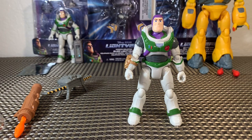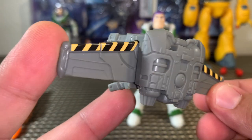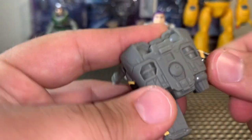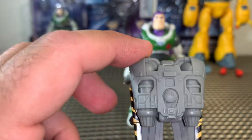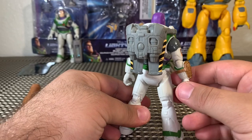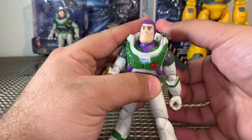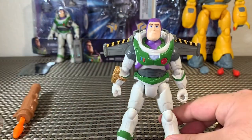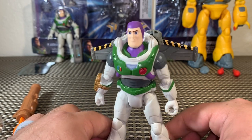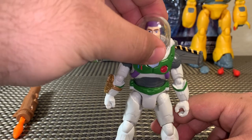Taking a look at Buzz's accessories — starting with this awesome jetpack. I did not expect to see this with the figure. Even cooler, it's not just a hunk of plastic — the wings actually retract manually. Mattel is definitely going the extra mile with these figures. Here's the jetpack attached to Buzz Lightyear and it looks really good. I would have loved the wings to be a little bit longer, but I'm hoping we'll get a signature series or a $20-25 Buzz for collectors down the line.